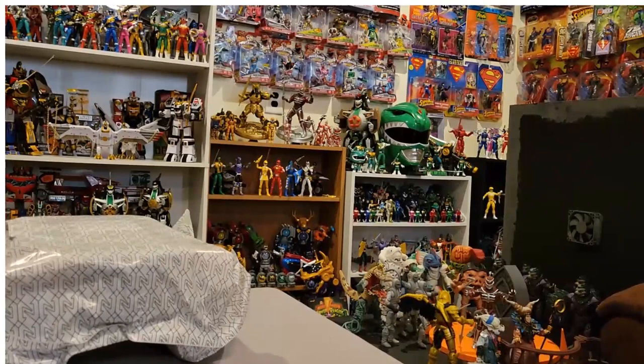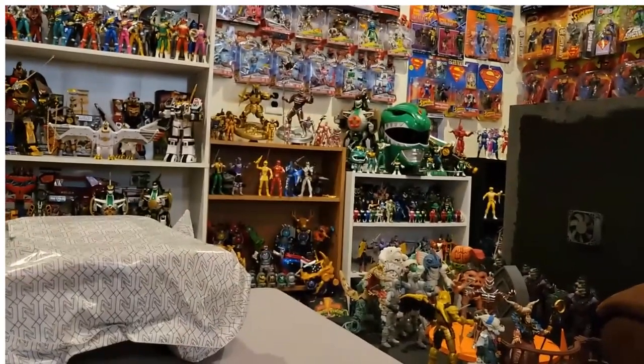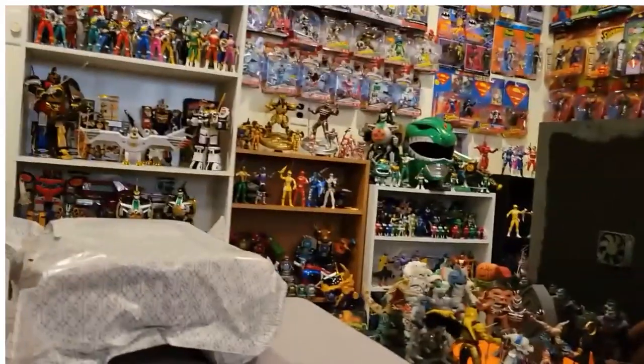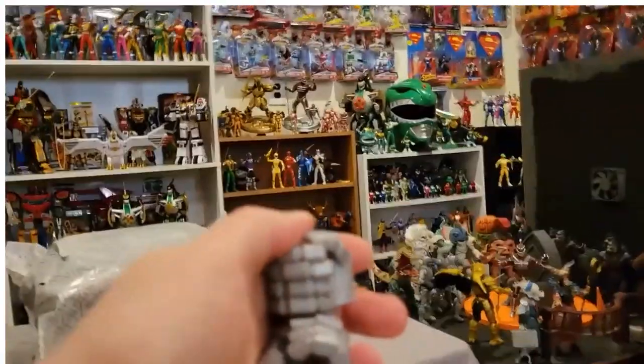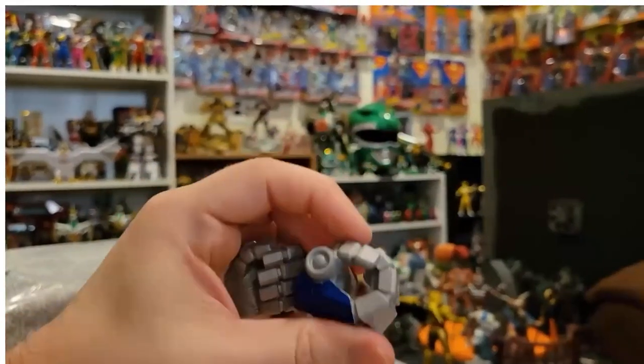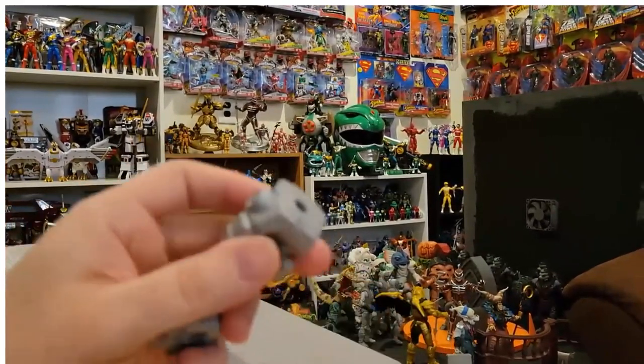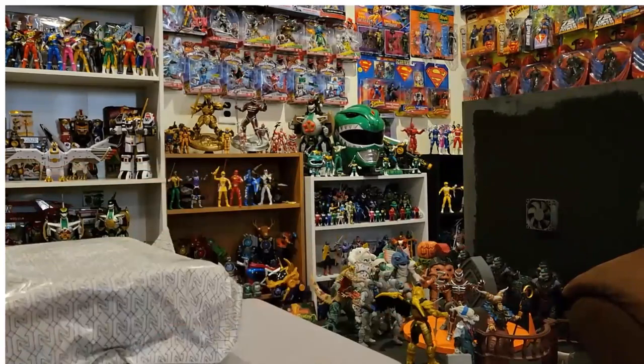In one little baggie we have alternate hands — two open display hands and two weapon-holding hands. There isn't any articulation on these; they're just one big chunk of plastic with holes for weapons. Let's see what's in the next baggie of accessories.